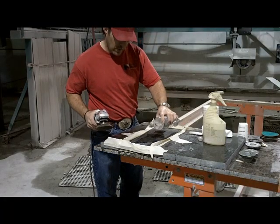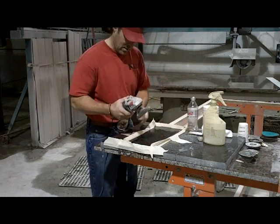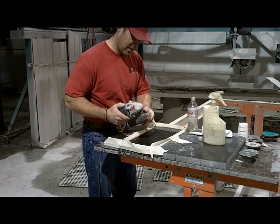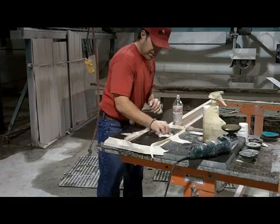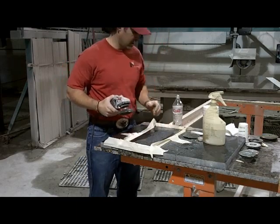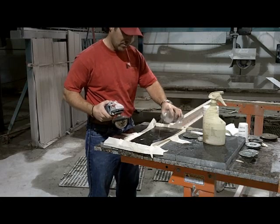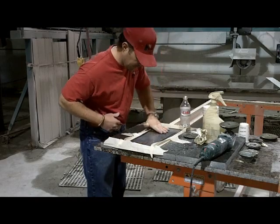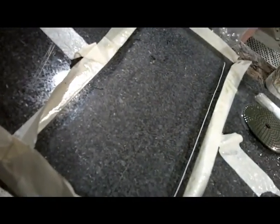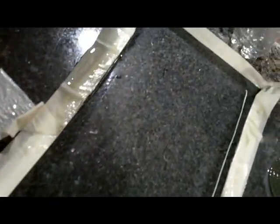Now we're going to switch over — we just did a thousand with the hard pads. Now we're going to do a thousand again, this time with the soft Alpha brand diamond pads. As we start to bring the color back in the stone, we don't really have a shine yet — we just have color coming back. The seam is right there. And for feel, this is a 10 out of 10.